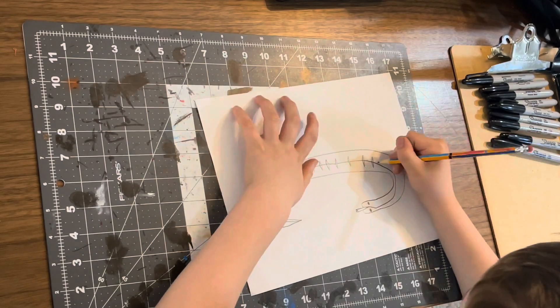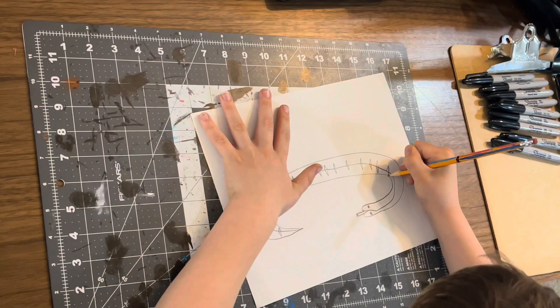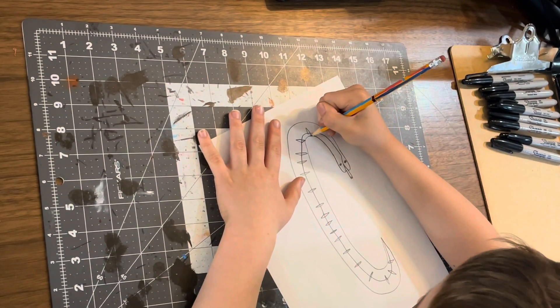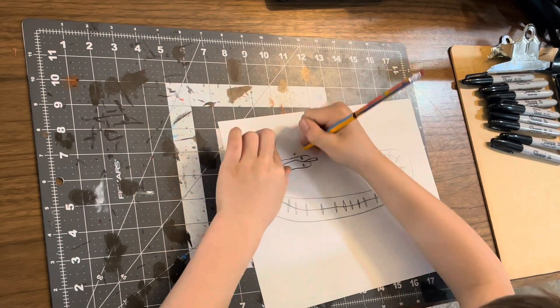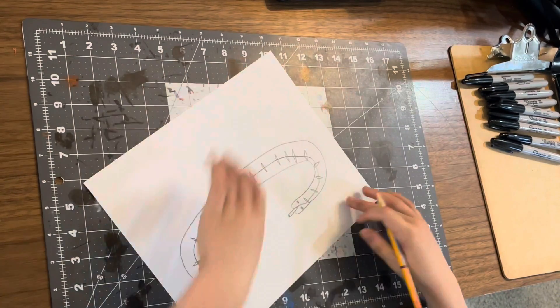By the way, if you don't already have one you should probably get a Sharpie if you want to outline it. On the one I showed you I did trace over the pencil with a Sharpie. Probably put the last one about there or even further away.